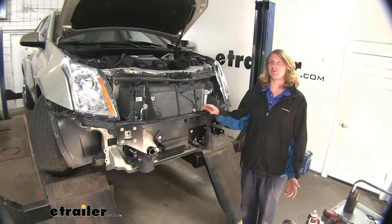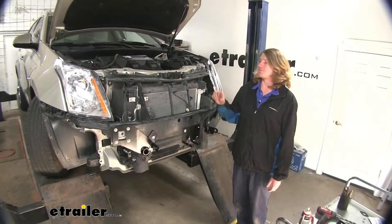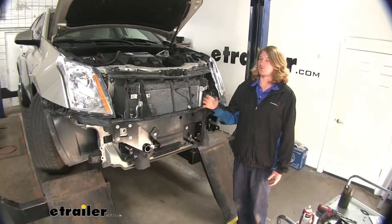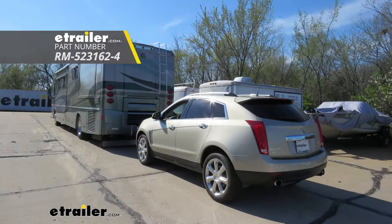You can now reinstall your fascia following the reverse procedure of how you took it off. I do recommend, however, that you leave your fascia off if you're doing a complete flat tow setup — this is a great opportunity to do your diodes and your braking system, because with the fascia off you're going to have a lot more room to work and it'll make the rest of those installations easier. And that completes our installation of Roadmaster's crossbar style base plate kit on our 2015 Cadillac SRX.